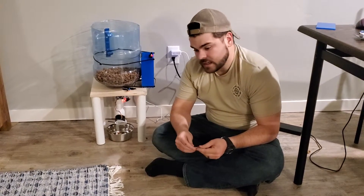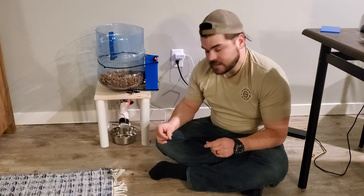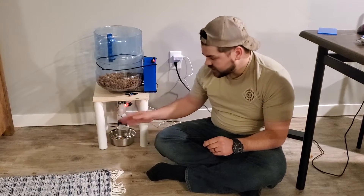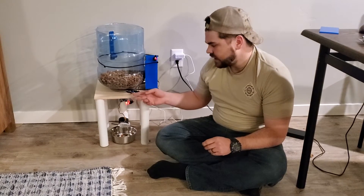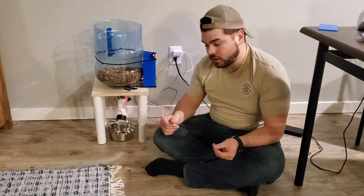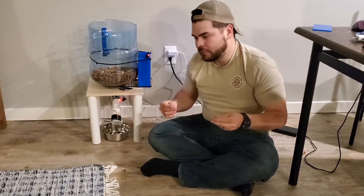We have different ways to use the feedback so that you can use either one or both at the same time. If the dog comes up here and a certain cycle is selected, it'll dispense food if he's at the right distance. If a different cycle is selected, it'll dispense when he makes noise. The third cycle will do both — as long as the dog is next to it and makes a noise, it'll give him food. It kind of teaches them how to ask for food.